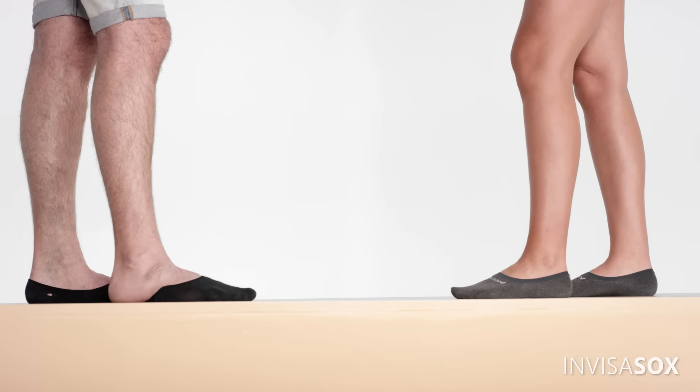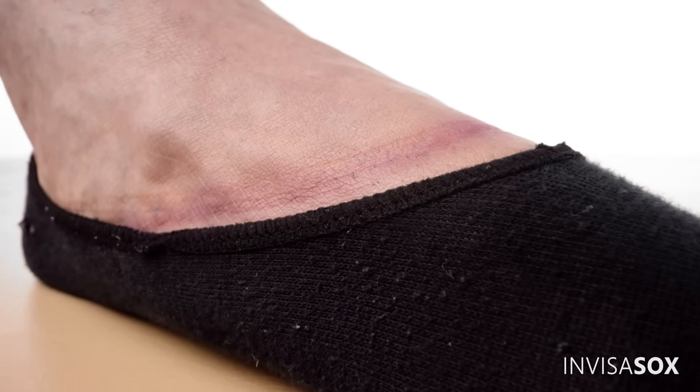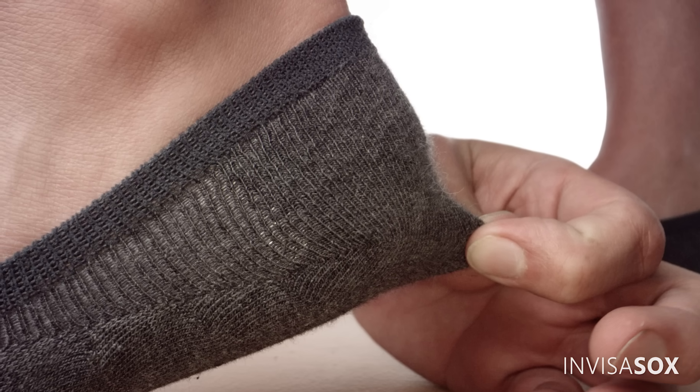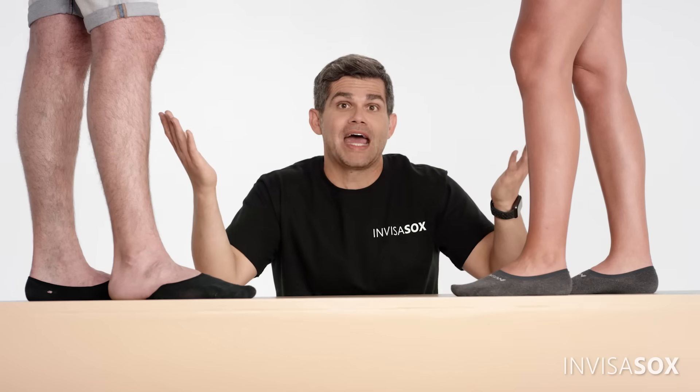The best part is, you won't even notice it's there. See this sock collar? Most socks have a cheap, thick band of elastic that's so tight the sock might stay on until the day you die. Our collar design is the flattest, softest, and the least amount of that you'll ever find in a no-show sock. And that's science, baby!